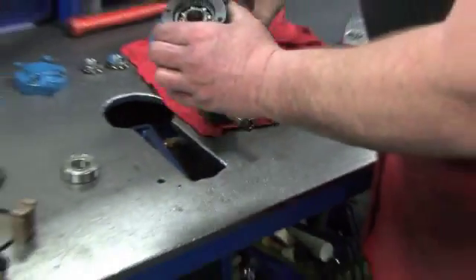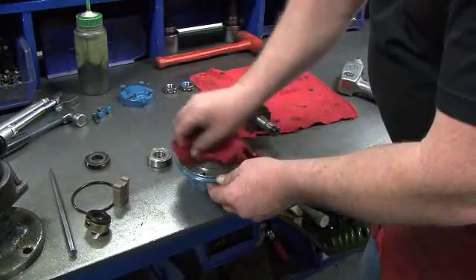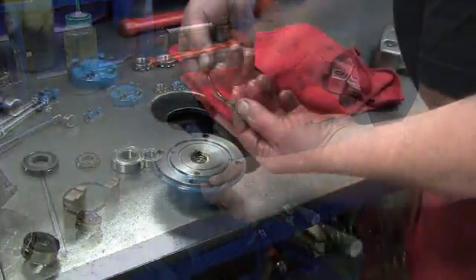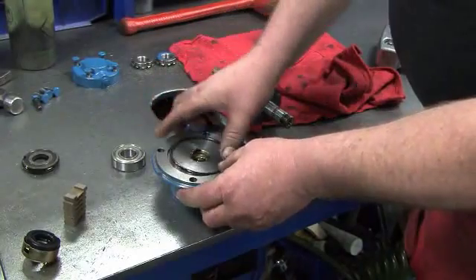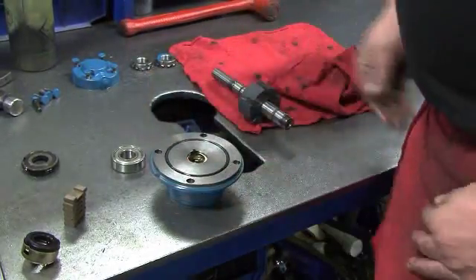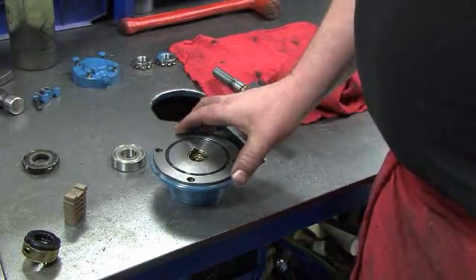Now, holding the bearing in place with your fingers, turn the head assembly over and set it on the table. Wipe the head clean with a towel. Lubricate and gently stretch the head o-ring with your hands and install it into place inside the head. The outboard head is now properly rebuilt. Set it aside.